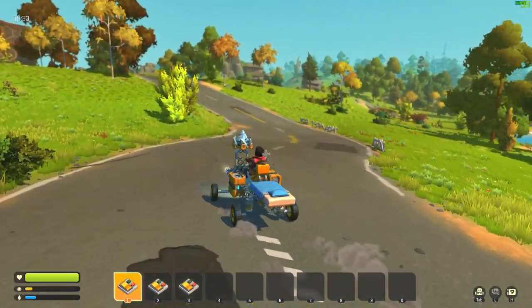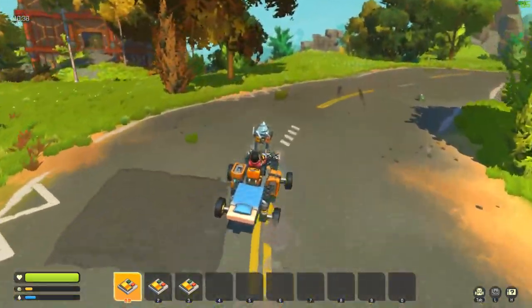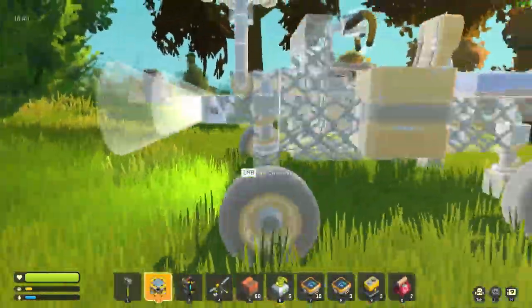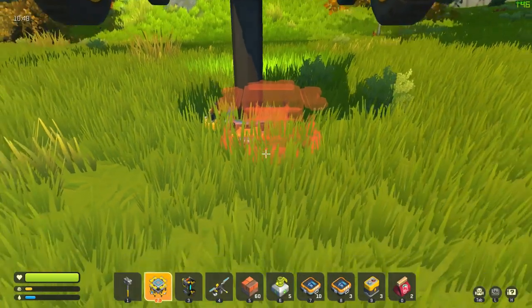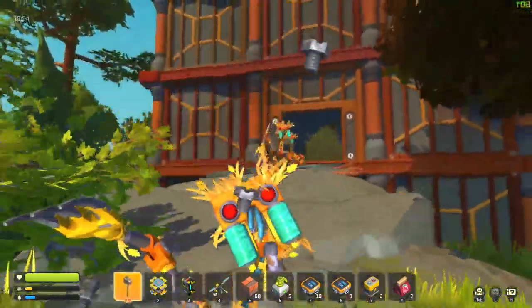I wonder if this vehicle can make the jump — that is, if we can steer it. Come on — we made it! Whoo!